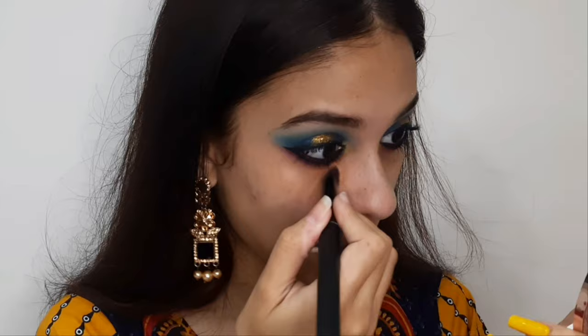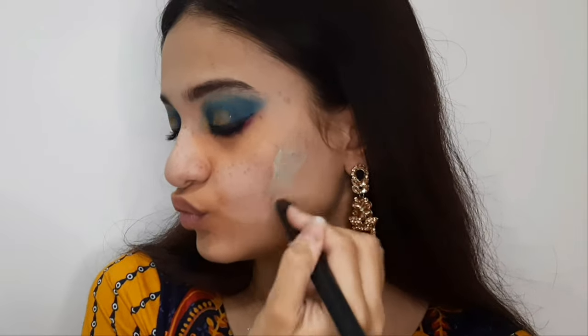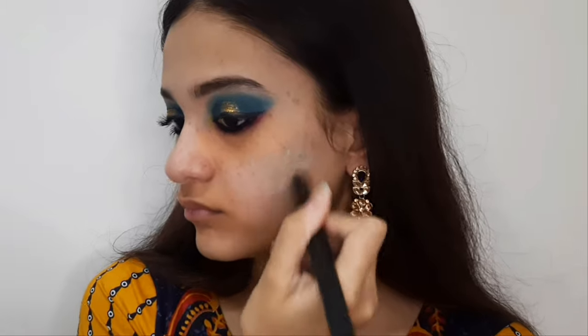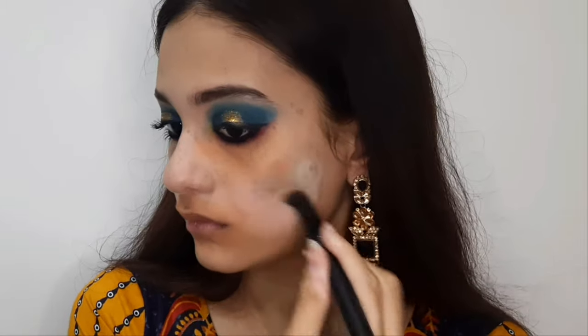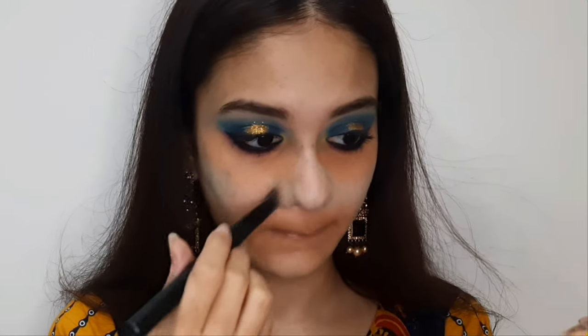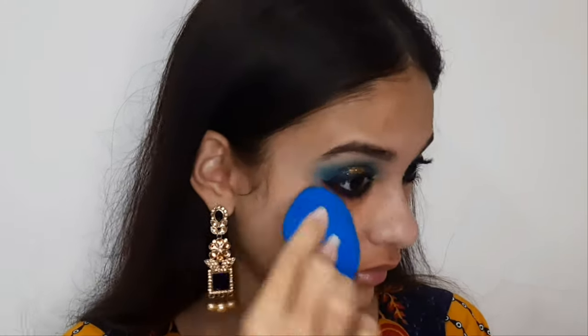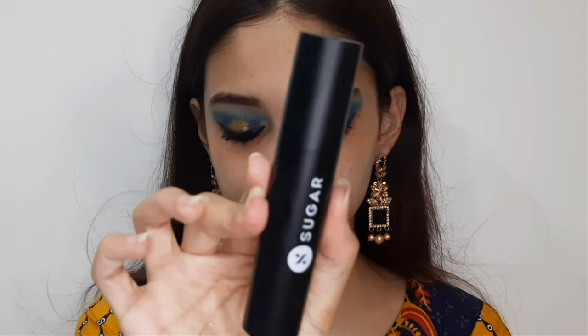I'm using the Insight Cosmetics Color Corrector Wheel. I apply the orange shade under my eyes to cancel dark circles and also on my mouth area since it's a bit dark. Then I pick up the green shade and apply it on my acne marks and nose area to neutralize any redness. I blend everything out with a brush and then a beauty blender so there are no harsh lines.